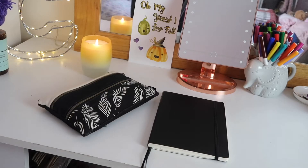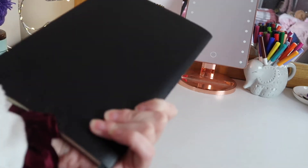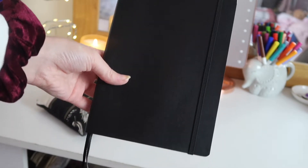I thought I would start off with my bullet journal and what it actually looks like. This right here is my bullet journal — I'm not too sure how you say the brand name, but you can get these from places like Amazon and WH Smith.